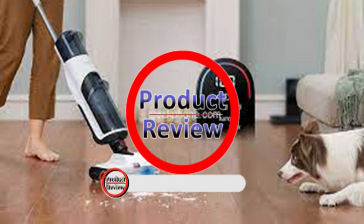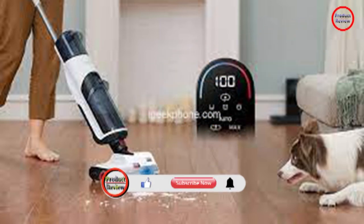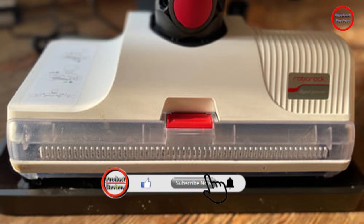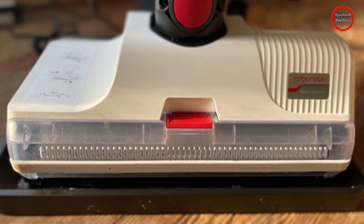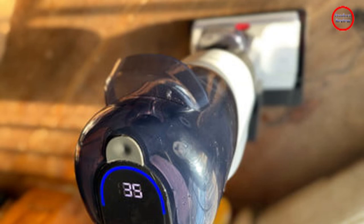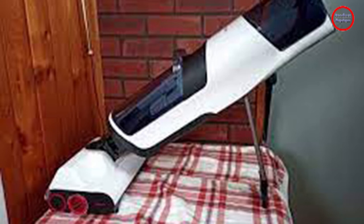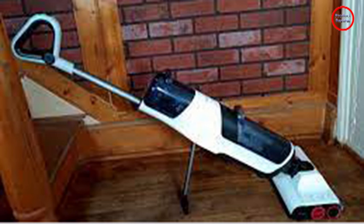Welcome to our new product review episode. My typical arsenal of cleaning tools includes a dustpan, broom, small stick vacuum, Swiffer mop for light cleaning, and a steam mop for heavy duty cleaning. All these items take up considerable space in my closet, leaving me little room for anything else. With great joy, I cleared out the closet and replaced all my brooms and mops with the single Roborock Dyad.